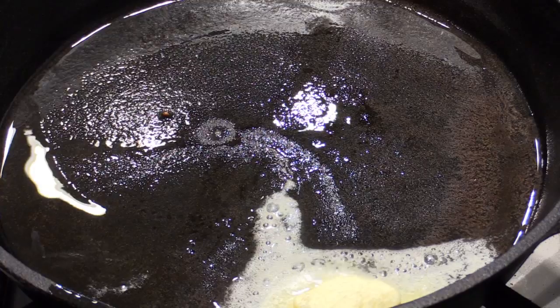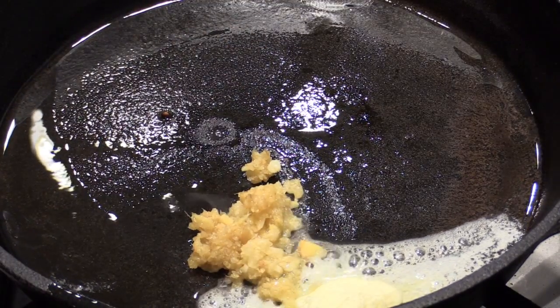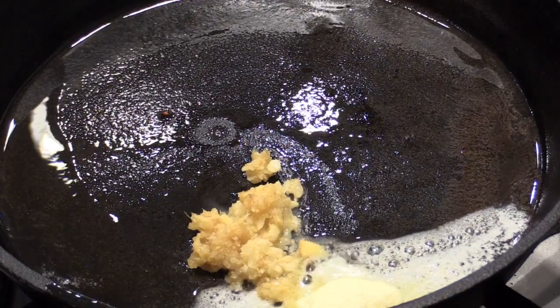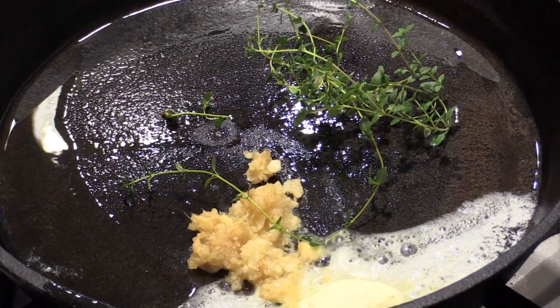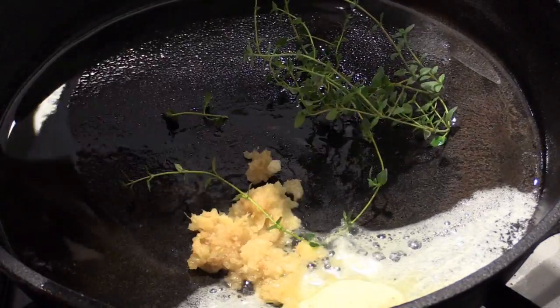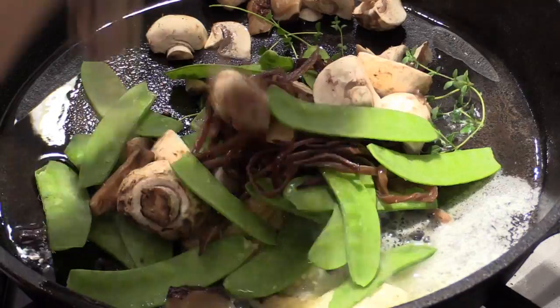Ginger and garlic, and some home-grown thyme in. And here I just have to combine some pipa, butter mushroom, shiitake mushroom, wheat ear mushroom.